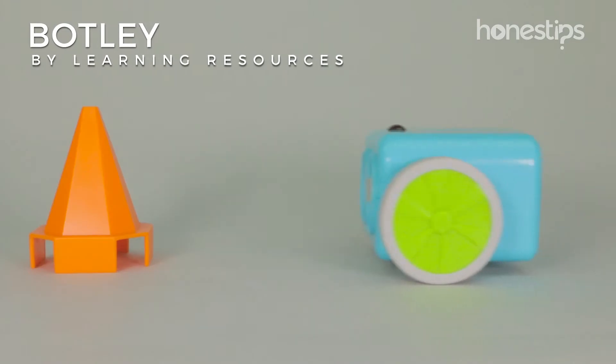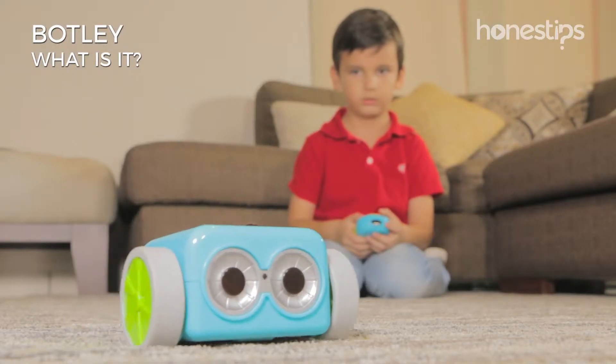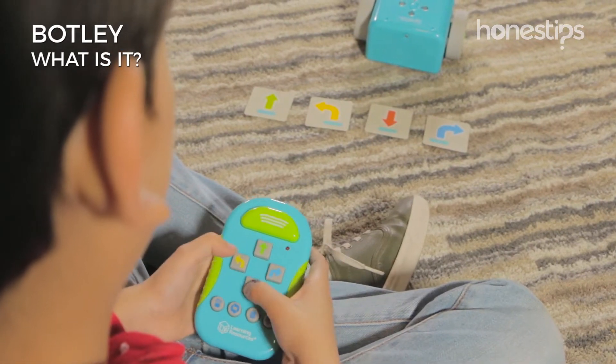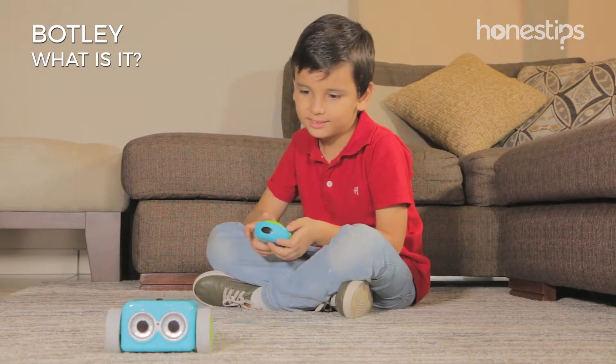Botley by Learning Resources. What is it? Botley is a robotic toy for young children for playing and learning the basics of coding without the need to be connected to a mobile phone or a tablet.